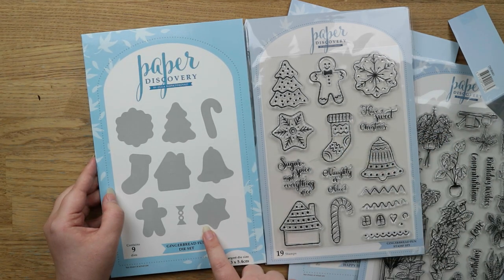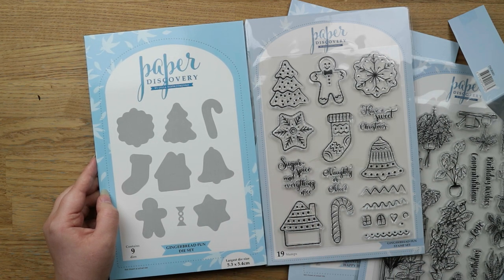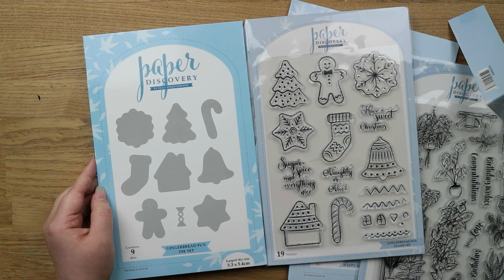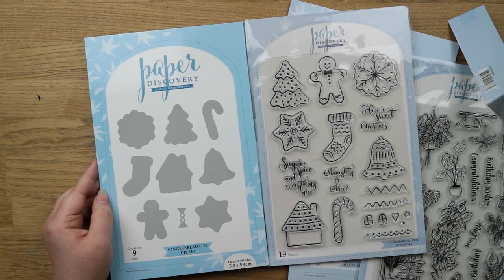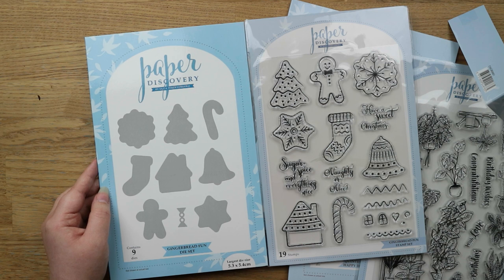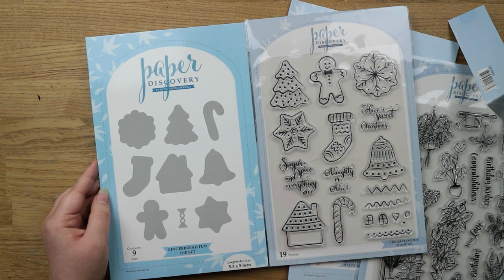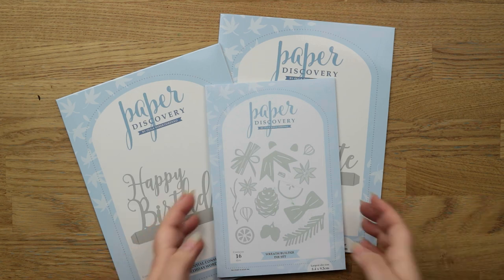I thought these would be really nice cut out of craft cardstock and then heat embossed with white — that would look really pretty. You could also stamp them with white pigment ink or colour them in. I thought this was really versatile and nice for Christmas, and I really like that you get both the stamps and the dies. To get the bundle offer you had to get five.